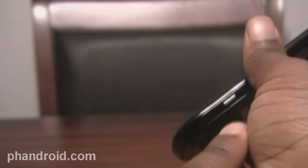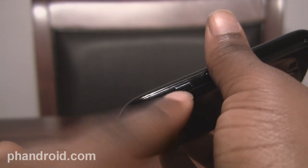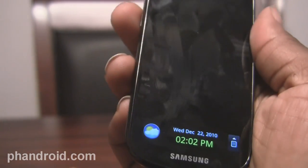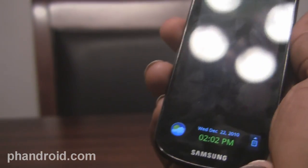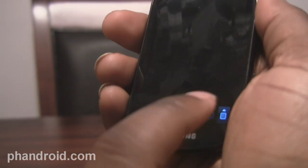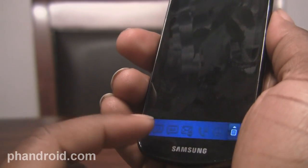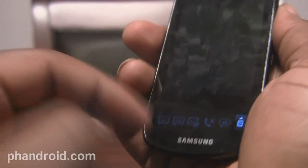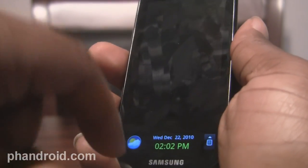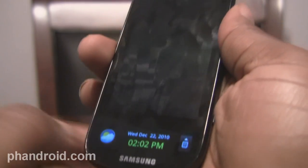I actually activated that by gripping what they call the grip sensors on the side, just beneath the camera button — you have to press it on both sides and it'll activate the ticker display. Then you can just get a quick view of what time it is, the weather, if you have any missed calls, emails, text messages, and any updates that come in. I don't have any updates right now, so it's just gonna go back to the weather quickly, but if you had anything there, you could just press it and be taken straight into the app.